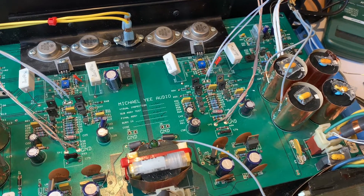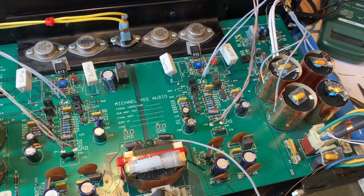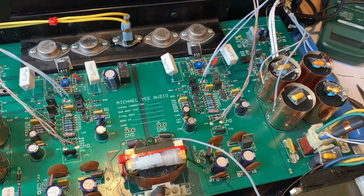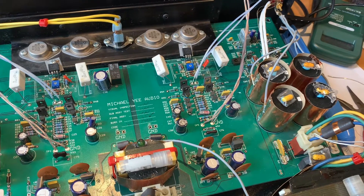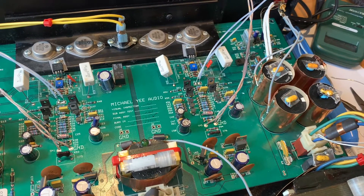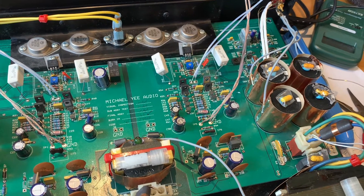If you compare it to a really good tube amp, A-B testing them, you notice that with the tube amp the high frequencies do not break up, and they are just a class or two better than the solid state amplifiers.